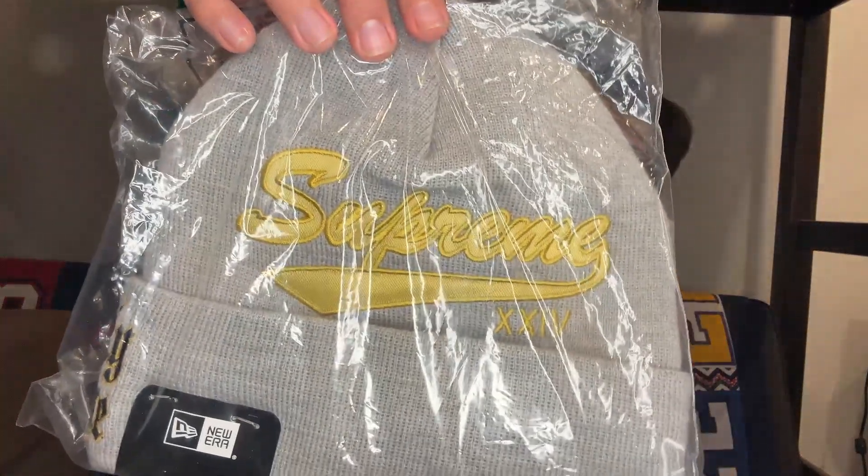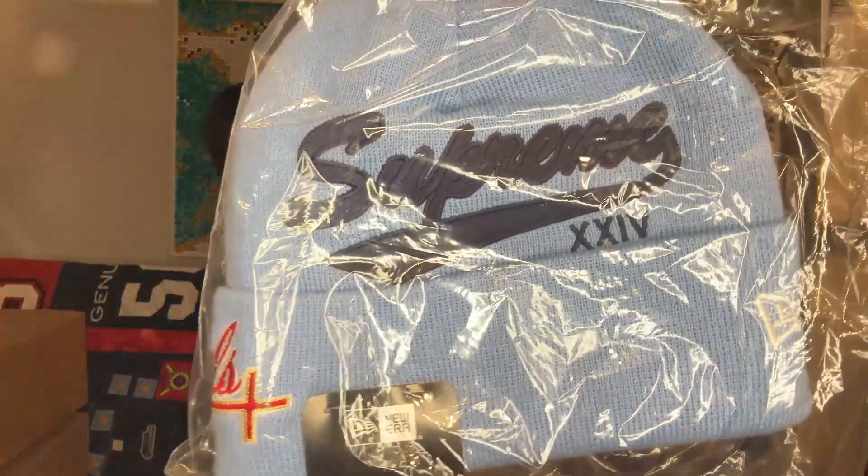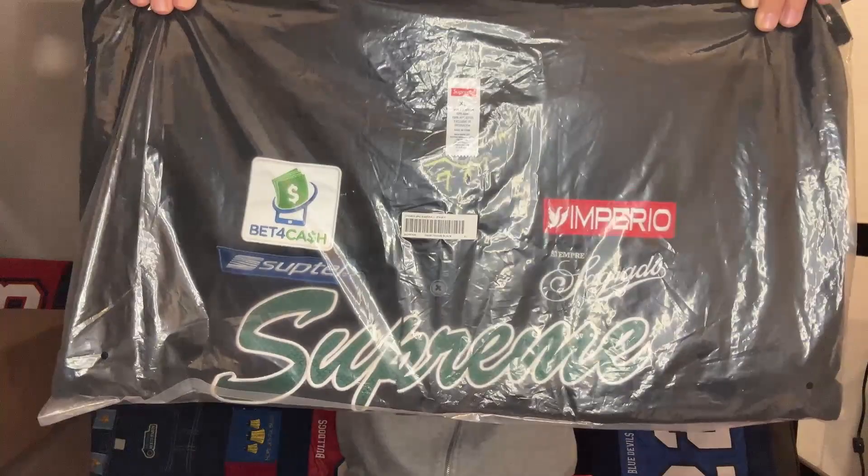Then we got two Supreme New Era beanies. Here's the first one — the gray with the nice yellow hit — and my personal favorite, the second one, with the nice baby blue with the Supreme hit. And last but not least, I got one of the Supreme baseball jerseys. It's a size XL in the black colorway.